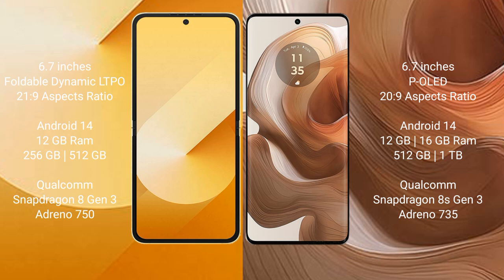Motorola H50 Ultra runs on Android 14 operating system, comes with 12GB or 16GB RAM and 512GB or 1TB internal storage, Qualcomm Snapdragon 8 Gen 3 processor, and Adreno 735 GPU.